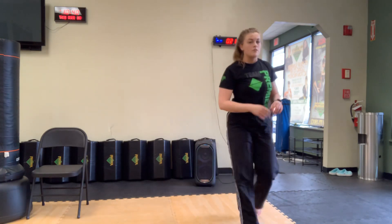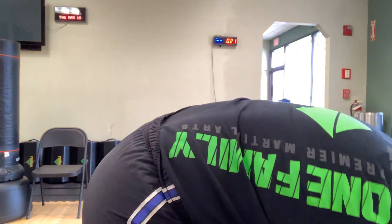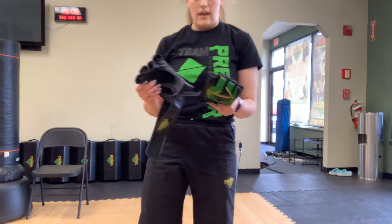Alright team, grab a drink of water. When we come back, grab your kickboxing gloves — you're going to learn a bob and weave today.